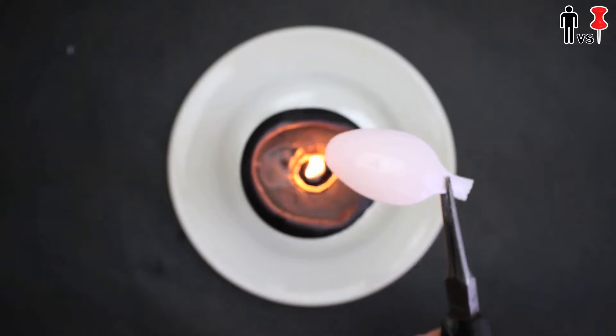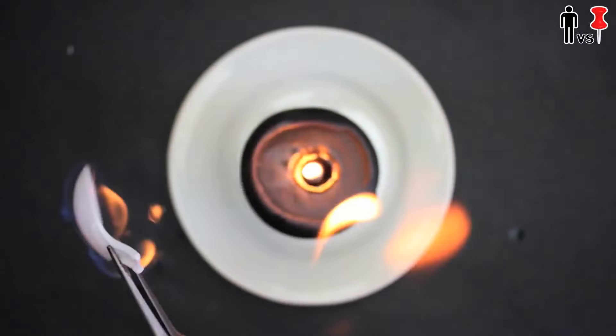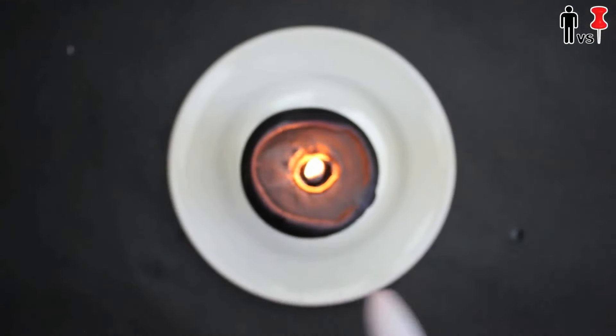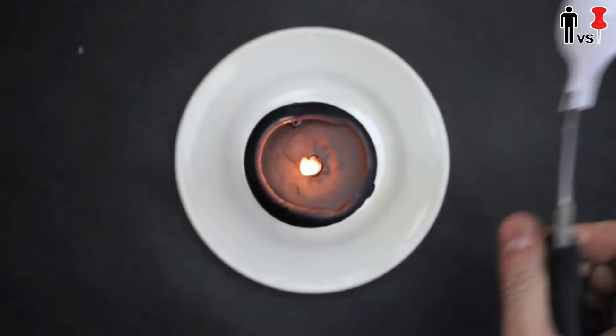After I had a good assortment of spoon heads, I got some needle nose pliers and a candle and began to melt my spoon over the flame. Whoa — we had a fire. What the f*** is that all about? Alright, let me try another one. This is some highly flammable s*** right here.